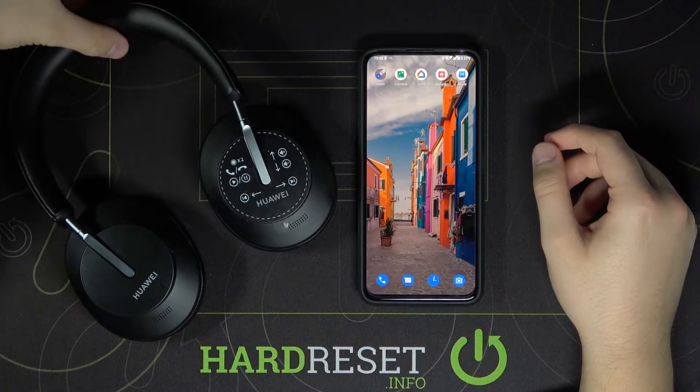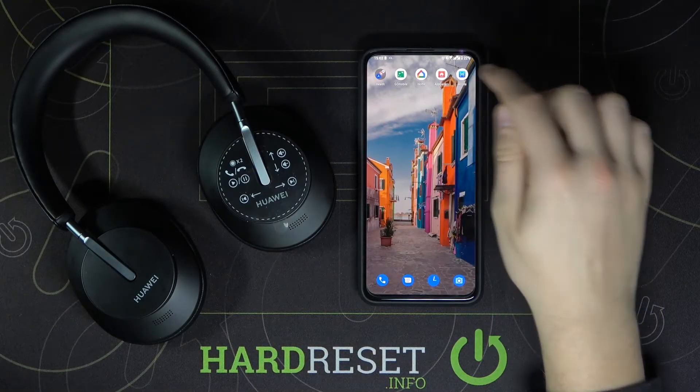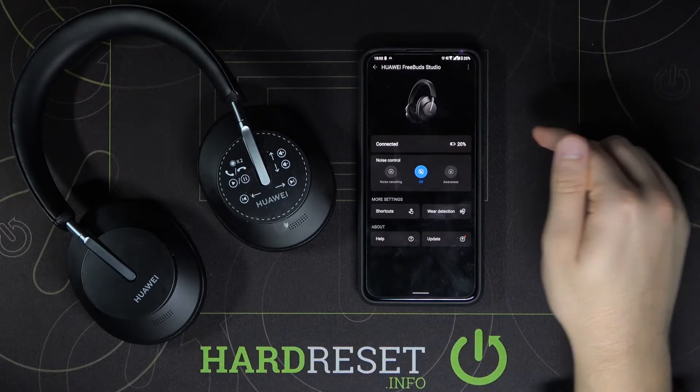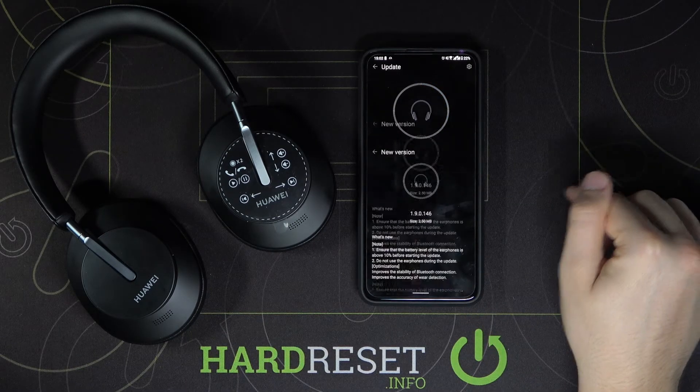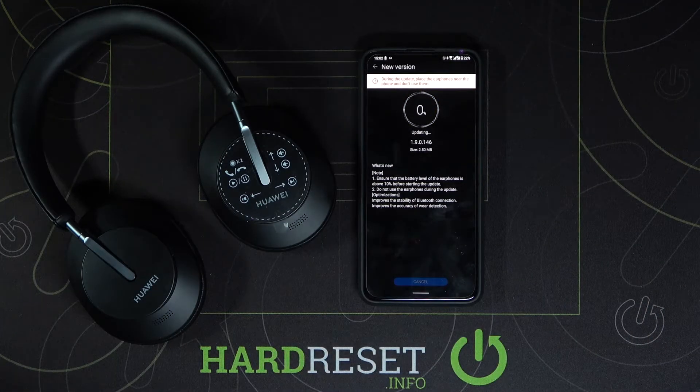Welcome! If you want to update firmware for your Huawei FreeBuds Studio, first you have to go to your AI Life application, then enter for your FreeBuds, and after that click on the update button, then click to download and install. Now be patient and just wait.